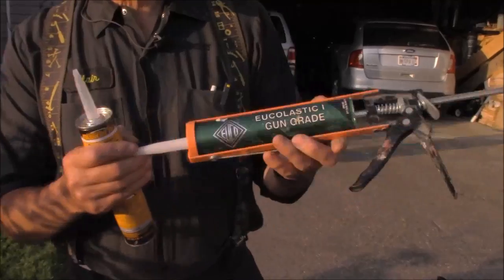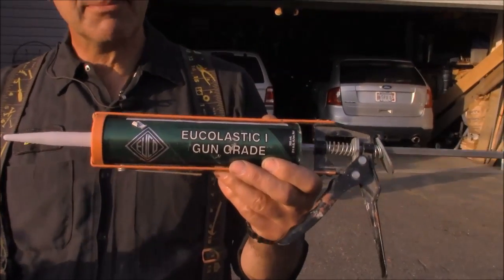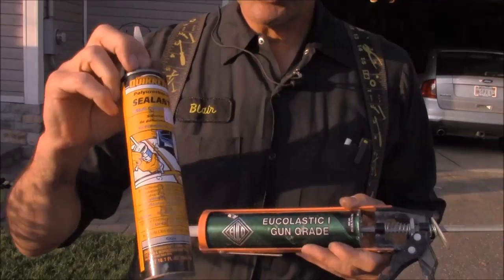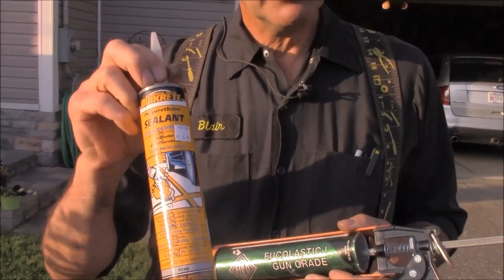What I want to show is the difference between a gun-grade cement caulk. This particular one is eucalastic — a lot of people make them. This is a polyurethane product, very strong, lots of glue to it. This is a Quikrete self-leveling polyurethane caulking.